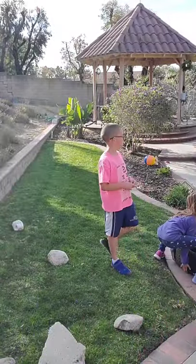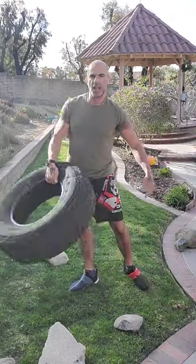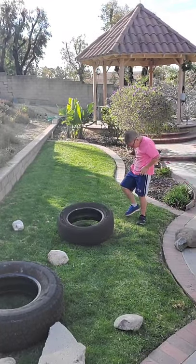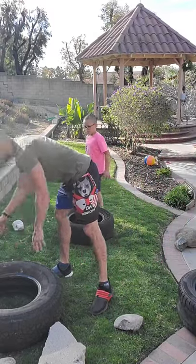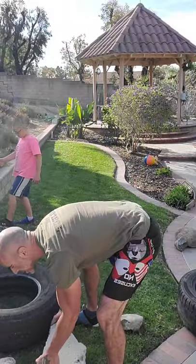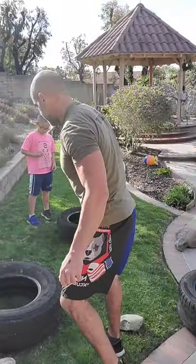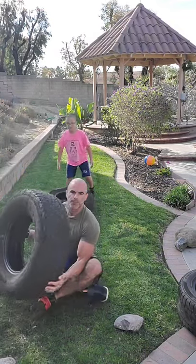Before running through that again, I want to show you some stuff you can do with the tire — some more explosive type movements. I'm going to use two different tires: one heavier and one lighter for different exercises. We're going to go through some of those same movements first, then show you some cardio and explosive type movements, having some fun with it. We're going to go on our back for a chest press with the tire.